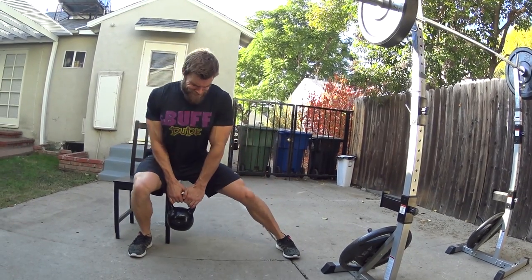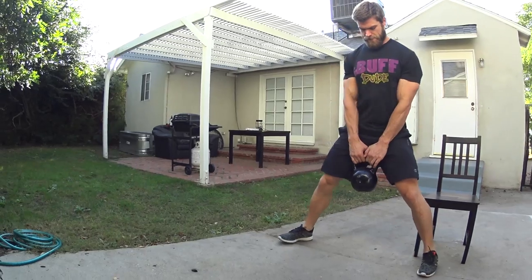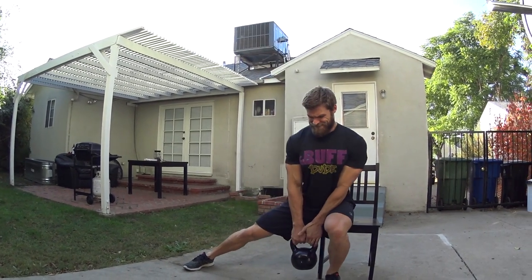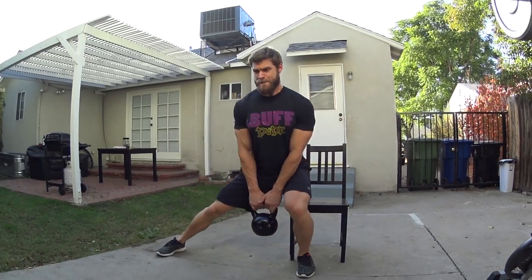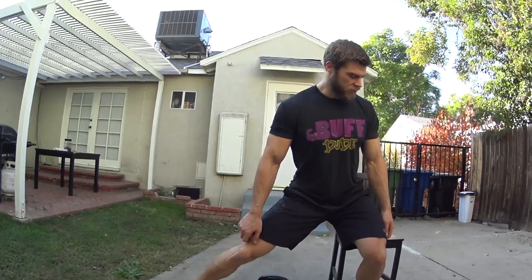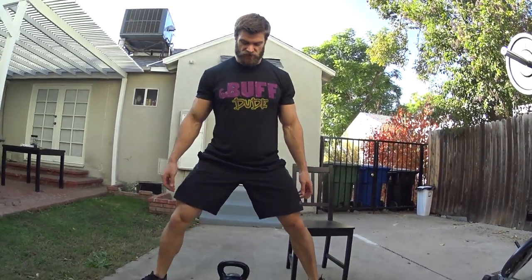Really putting that pressure and stress on that gluteus medius, also the maximus as well. And what you want to do is keep those toes pointed forward on this lateral box squat. If your toes start drifting apart, it's really going to ruin that form. A lot of people, you'll see people performing this and their toes are drifting apart.